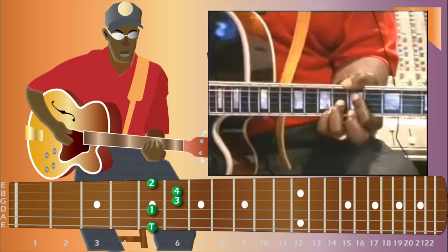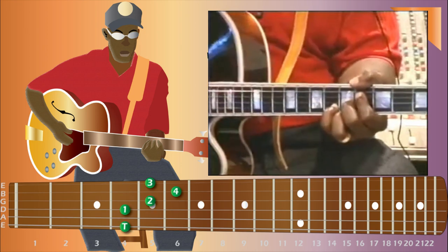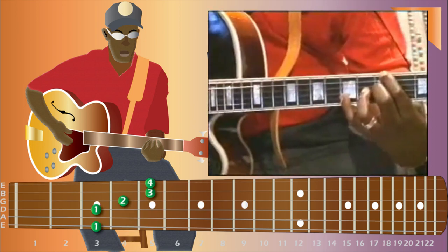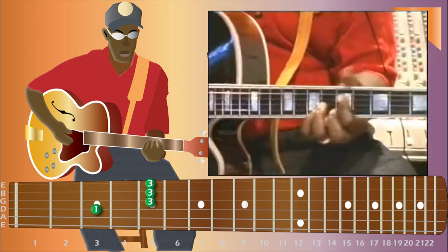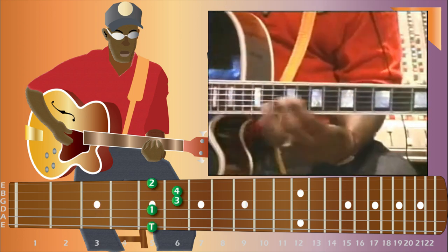Here's a raised 9, sharp 5, then a G13, then an F major 7, back to the sharp 5, back to the D.